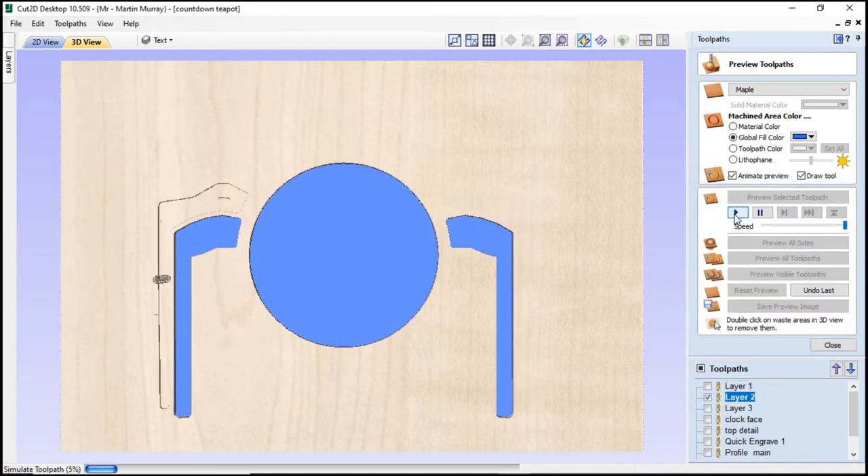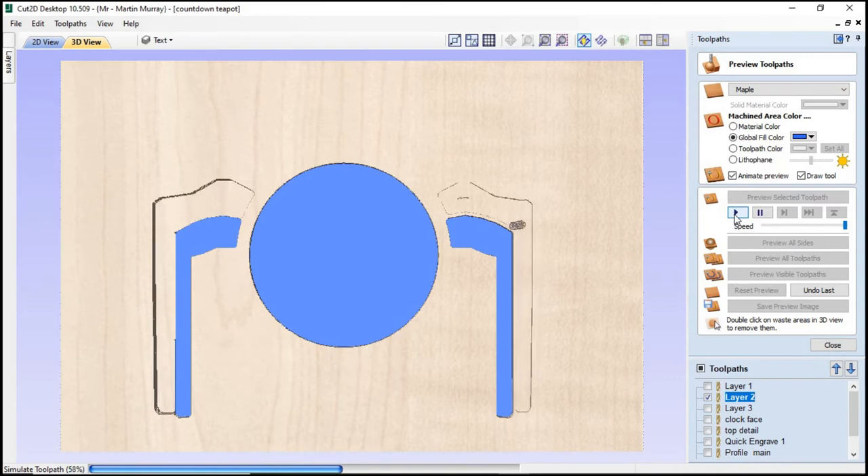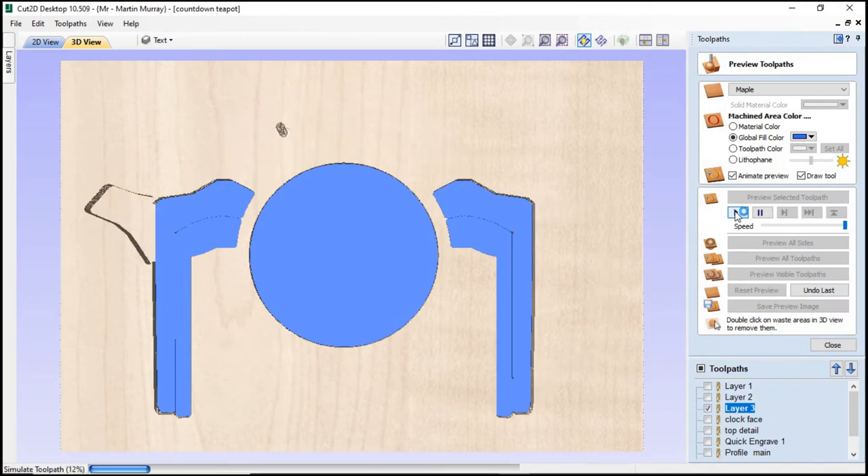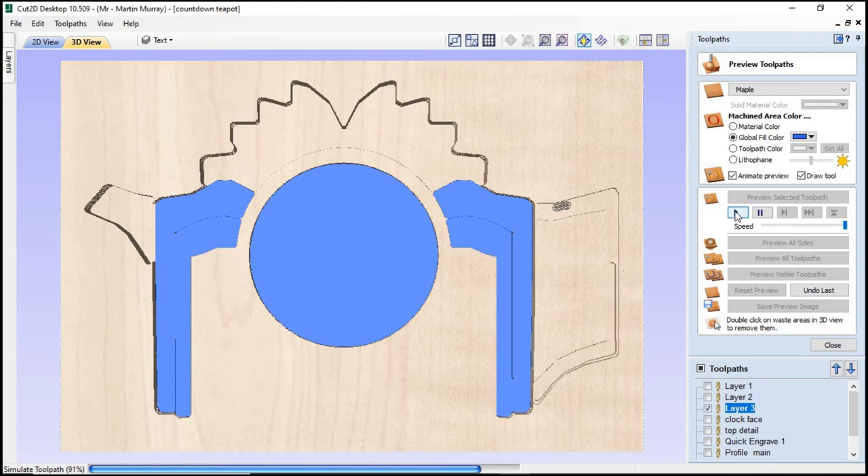Layer two is cut using exactly the same settings, apart from this time we're hoping to achieve a depth of cut of 10 millimeters. For layer three the settings are still the same and we're going for a total depth of cut of 15 millimeters.